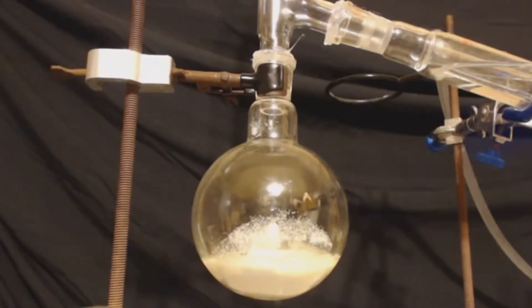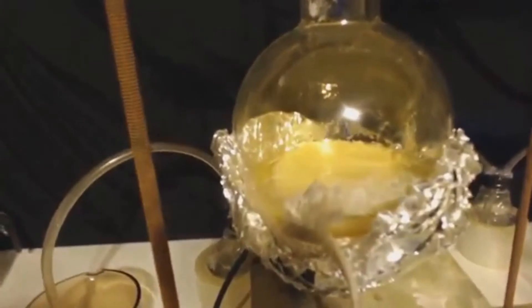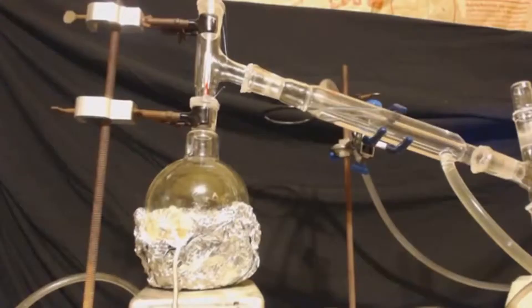Remember, do not use a vigreux column on this — you're just distilling out the nitric acid, so do a simple distillation. As you can see, I have my heating mantle on there and the thermometer on top. I'm going to distill at 83°C, and when it's done at 80°C I'll let it go up to 85°C and then I'll be done.